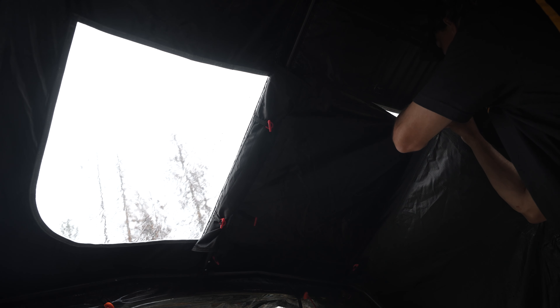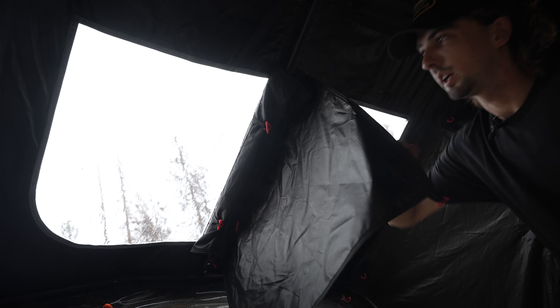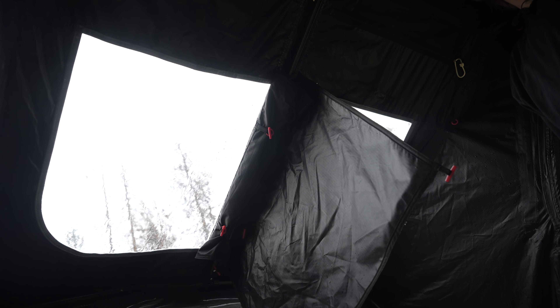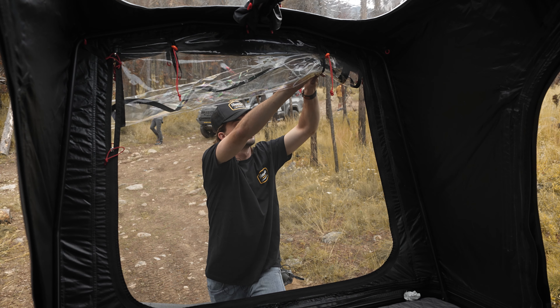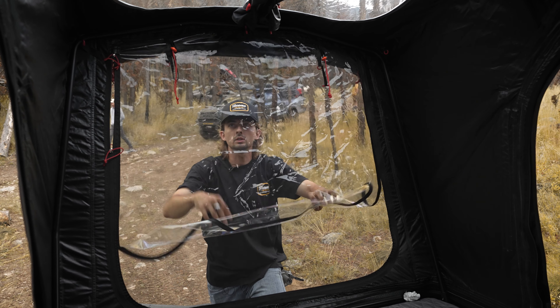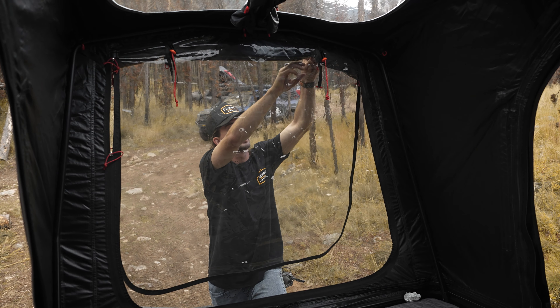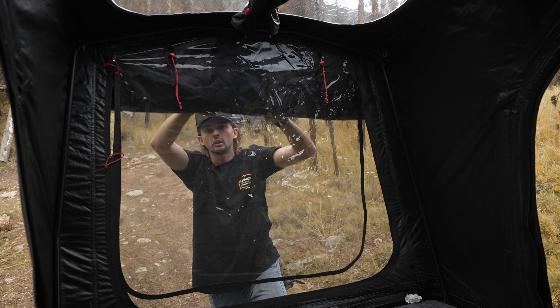There are two of these skylights and they just have a plastic cover. It also comes with a plastic screen. Up on top is the skylight as well as a black covering. These are really sweet.